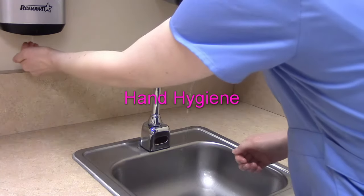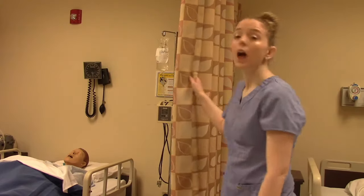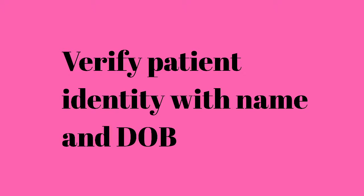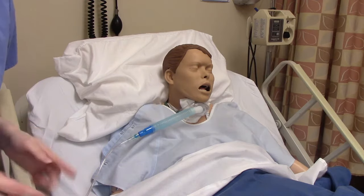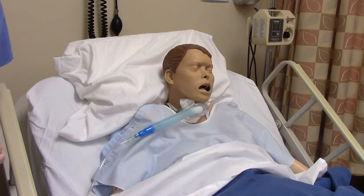We wash our hands and provide patient privacy. We've washed our hands, we've provided privacy, and we've identified our patient using name and date of birth. Now we're going to suction their trach.